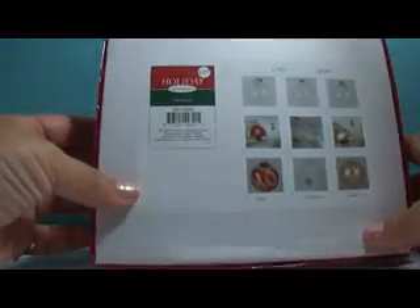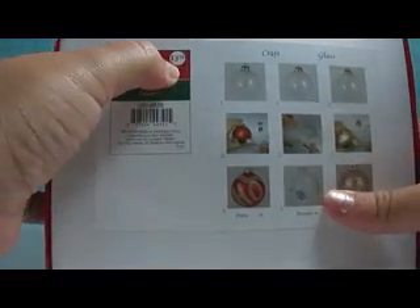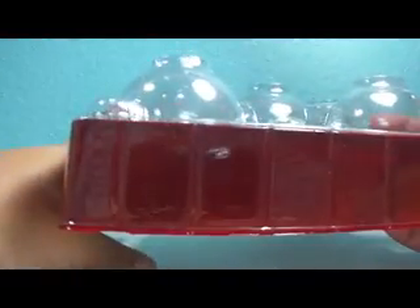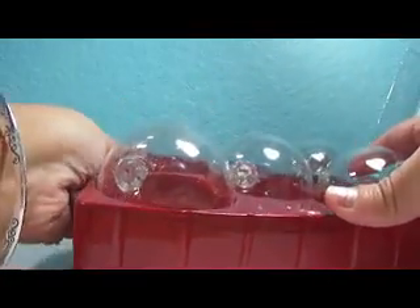This box is from Joanne — the Joanne brand. These are $3.99 normally for five bulbs, but I did get these on clearance last year so I really don't remember what I paid. It might have been $0.50. I wanted to show you the before.